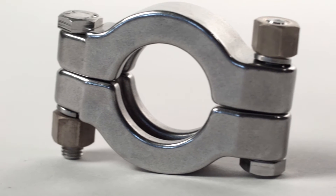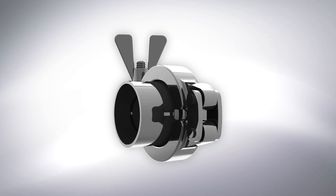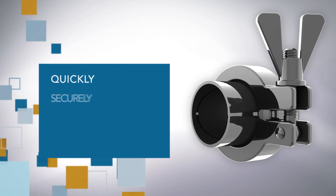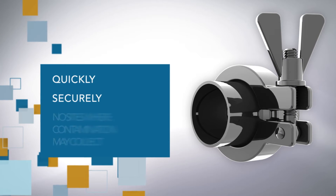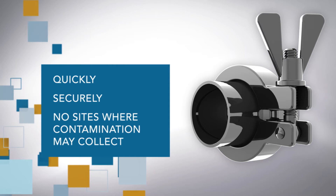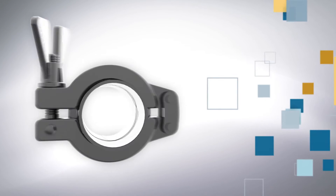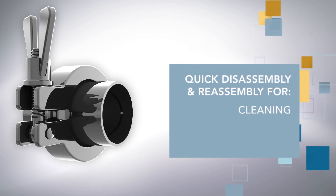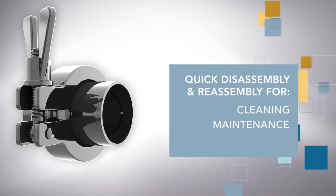There are several reasons why your training is important. Clamp connections are designed to seal two ferrules together quickly, securely, and without creating sites where contamination can collect. These clamp connections allow quick disassembly and reassembly for cleaning, maintenance, or reconfiguration of processing systems.